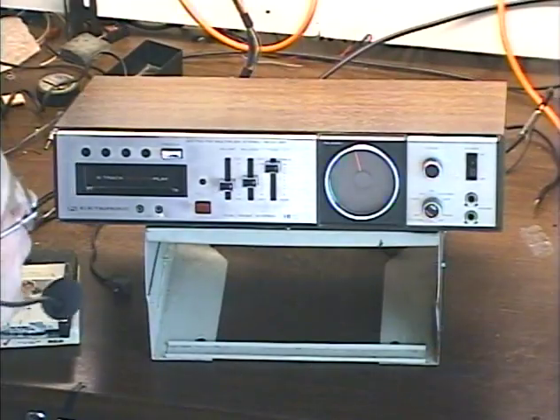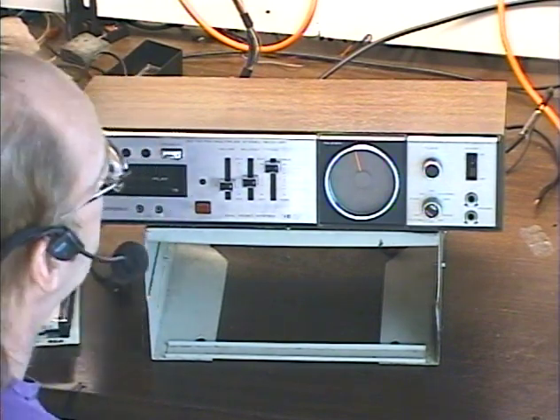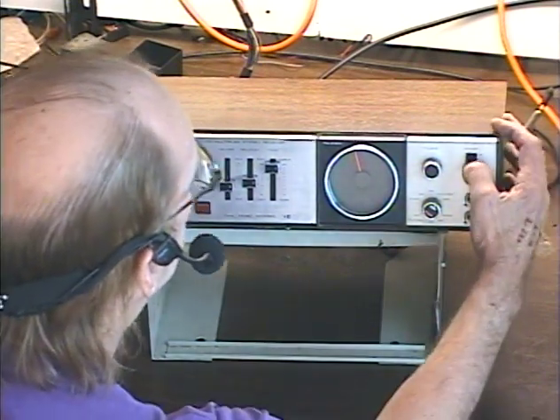Hello again folks, it's Barry with Barry's 8-Track and Classic Car Radio Repair. Today we're demonstrating an Electrophonic 942P AM/FM 8-track receiver. We'll go ahead and turn it on — I've got her set to FM at the moment.